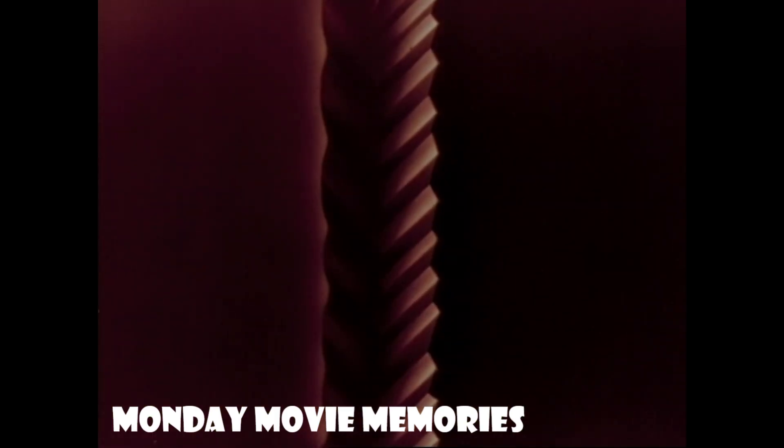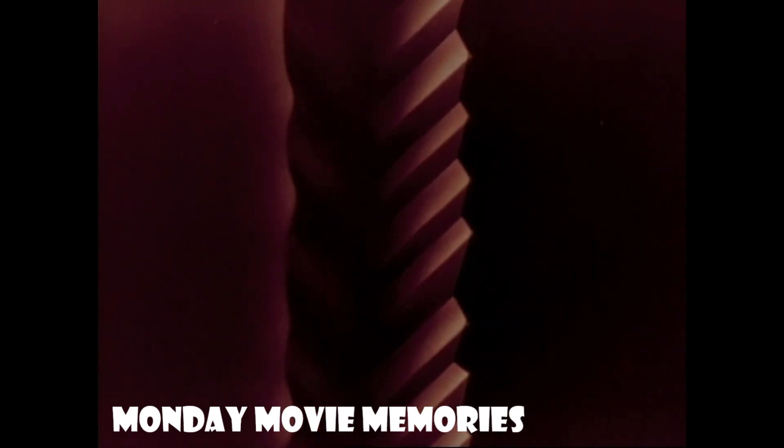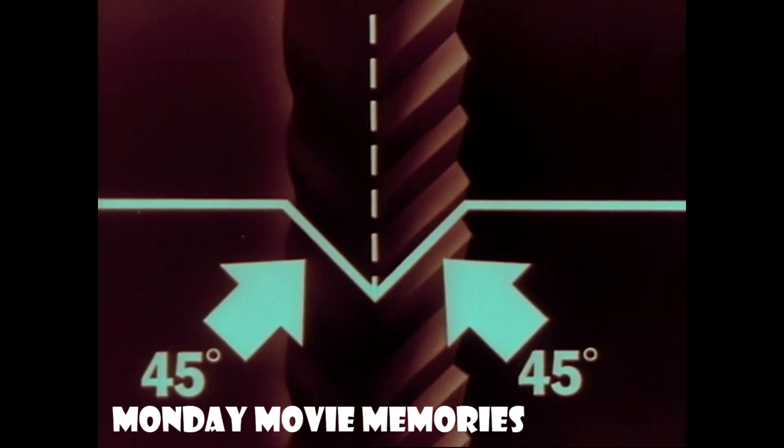Now let's take another look at our living stereo record groove with its two separate soundtrack impressions, one on each side. In cross-section, it looks like this. A V-shaped groove, 45 degrees on each side.